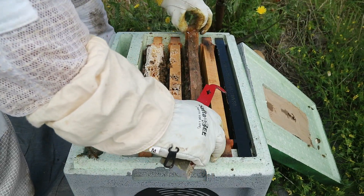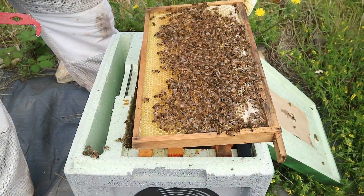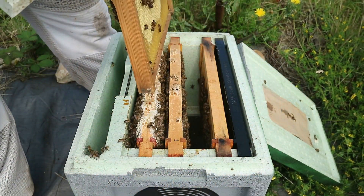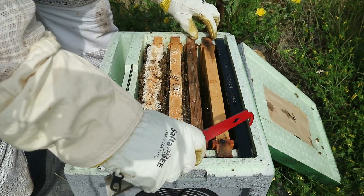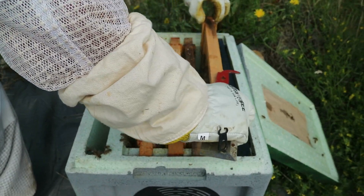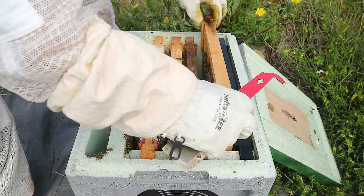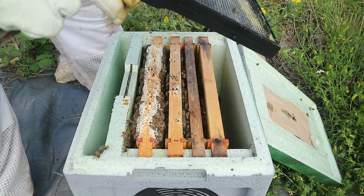It'll be interesting to see how they've got along with these other frames. That frame was just stores. That again was a blank undrawn frame — they've drawn one side and are working on drawing the other. They haven't done much with this one — it was a drawn frame and they haven't done much with it. And this plastic frame they haven't touched it.